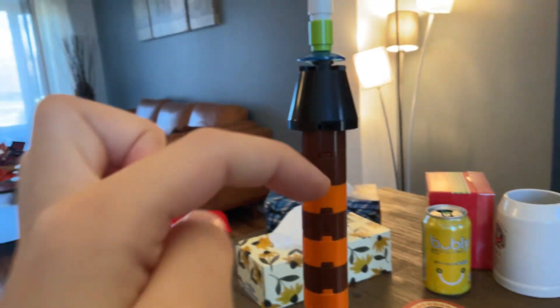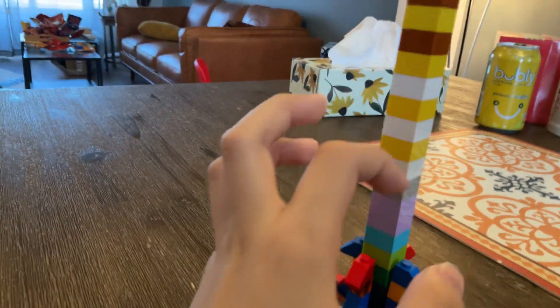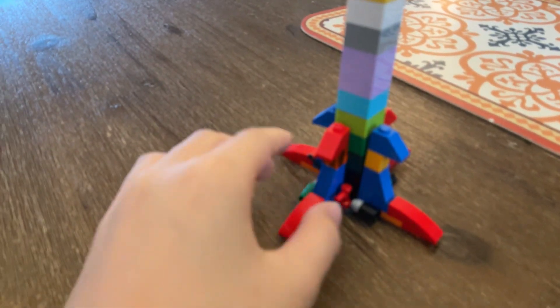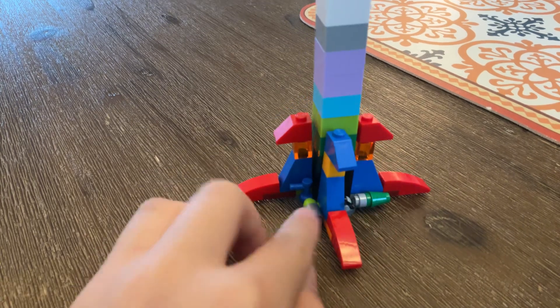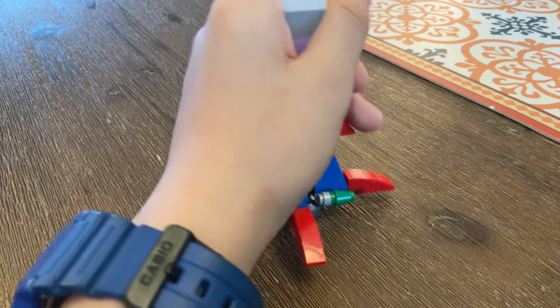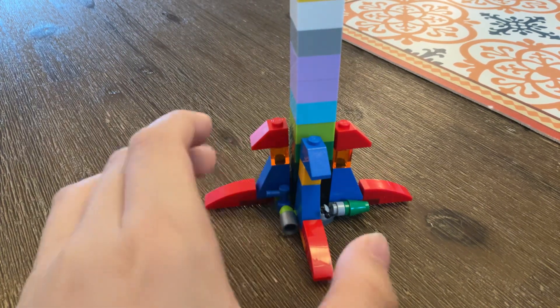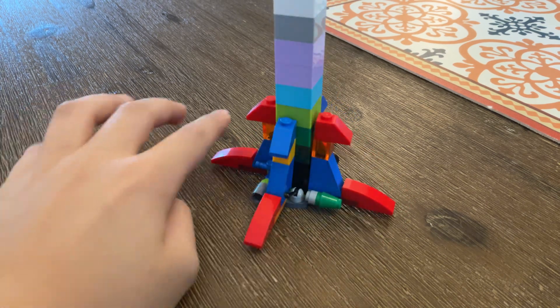The top part right here, the middle part right here, and the bottom part right here. The bottom part has these bricks and this circle that holds the whole rocket and makes it stable. That's what these bricks are for, to make the rocket stable.